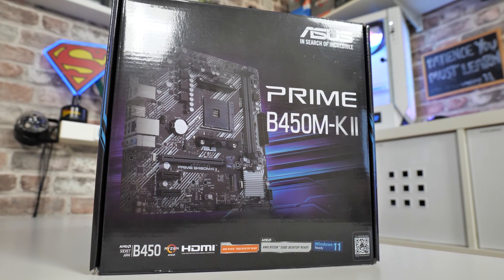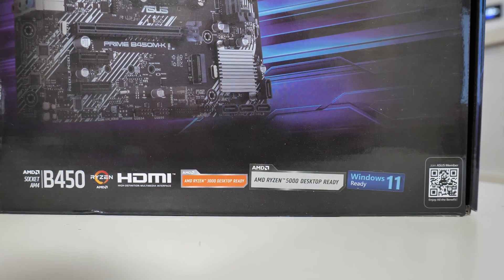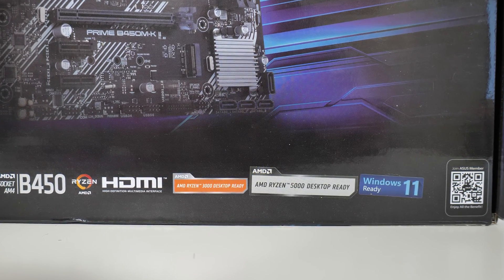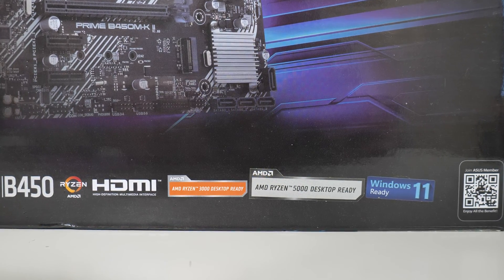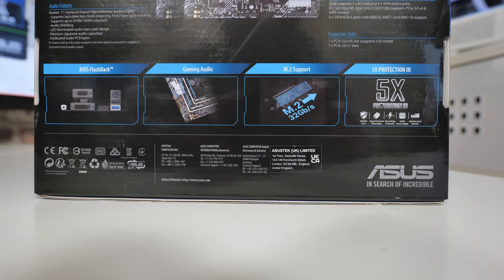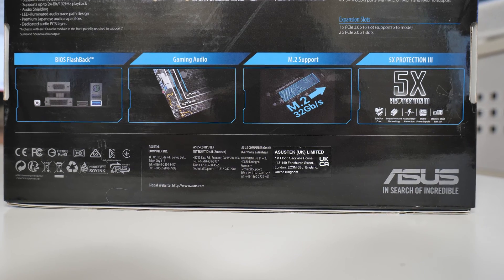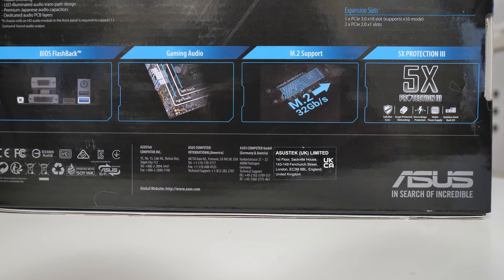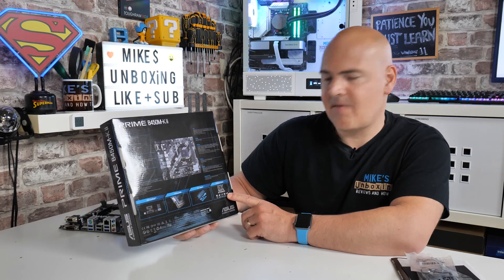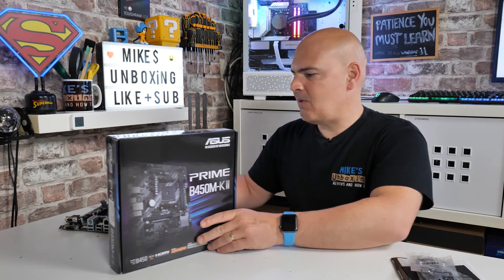The box features the B450 chipset, HDMI support, and was already printed with "Ryzen 3000 series ready." It looks like they've added a sticker saying "Ryzen 5000 series ready," and the Windows 11 sticker is a little squiffy — stuck on after the fact. On the back there are detailed specifications and key features such as BIOS flashback, gaming audio, M.2 support, and the 5X protection — which is mostly marketing — but let's see what else we get in the box.